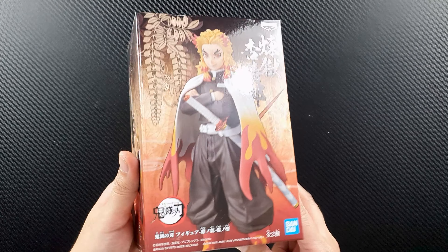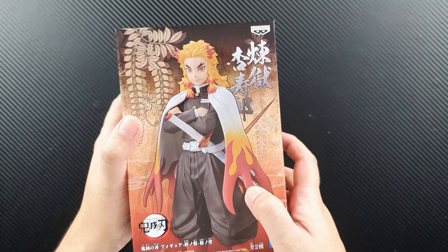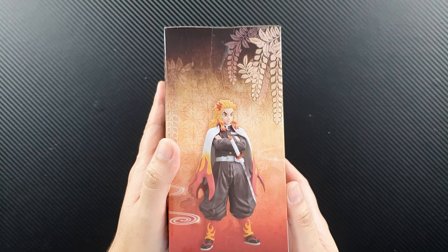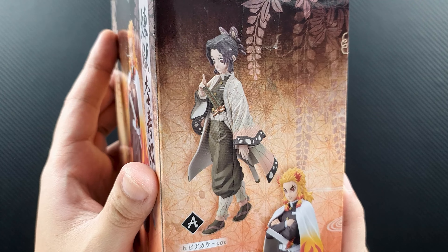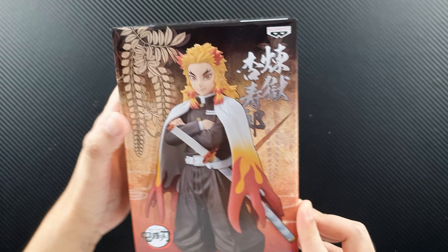I just reviewed the Rengoku Vibration Stars a few days back, so this is the DXF version. Let's take a look at the box first — it has a reddish design with a photo of Rengoku, the usual Bandai and Banpresto logos. This figure comes in a set: Figure A is Shinobu in a sepia version, which I did not get, and Figure B is Rengoku.